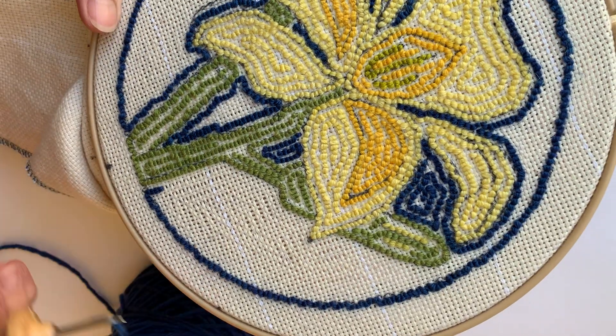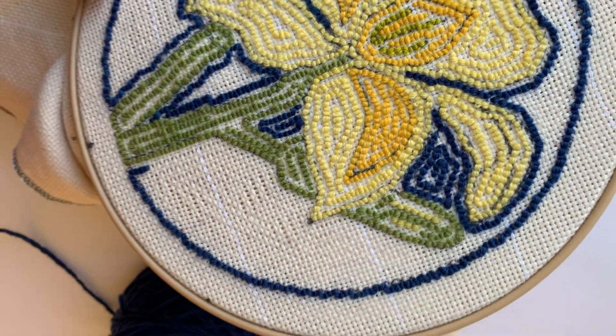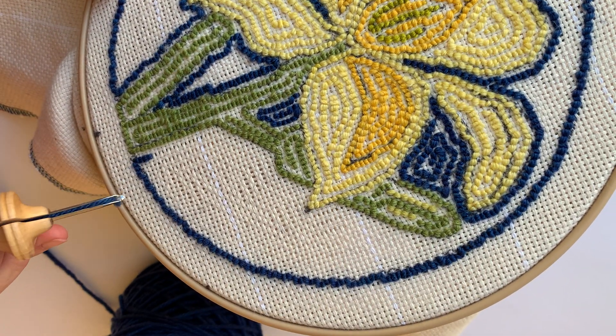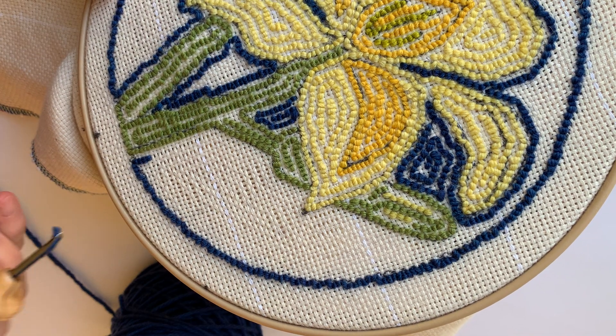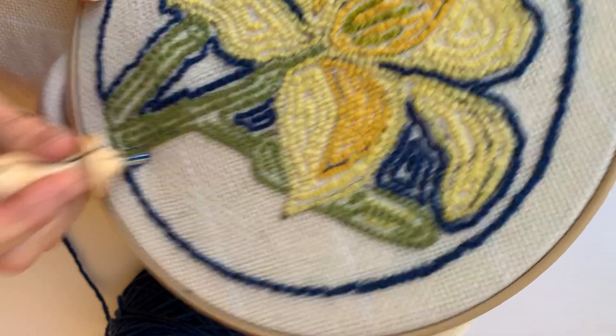I wanted to continue on, so as you can see here I'm skipping a row to make it a little bit clearer, and I'm going right back into the hole where I stopped. So we're going to punch down and keep going up.